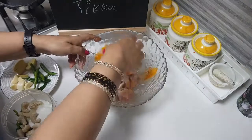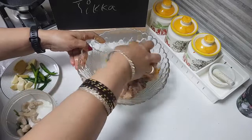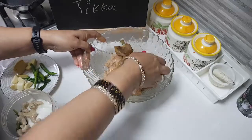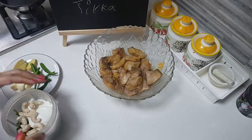Mix all of that together. In the meanwhile, I have soaked about 12 pieces of cashew in water for the last 30 minutes. The mix has got nicely soaked.